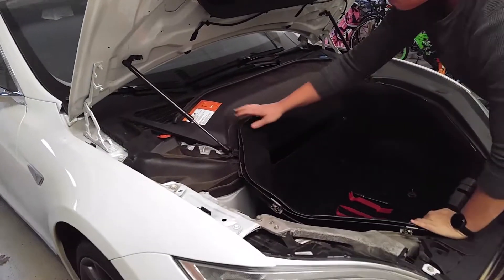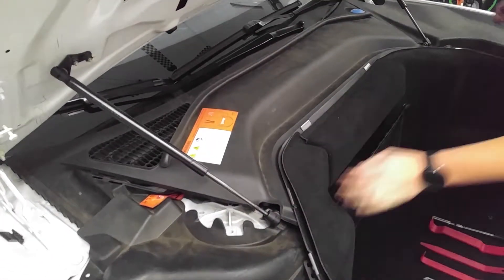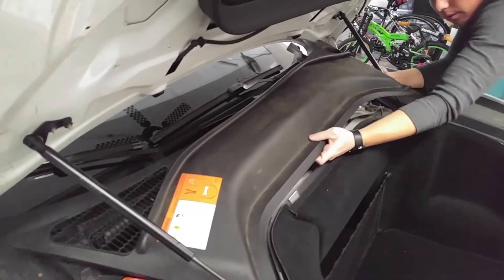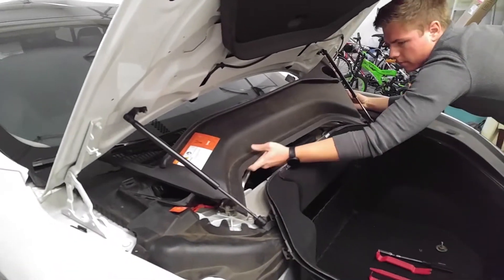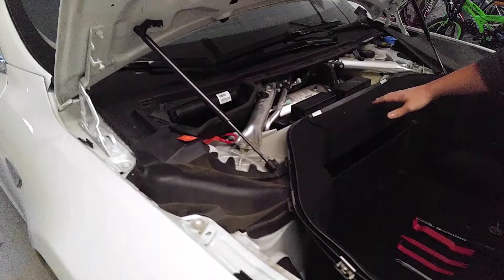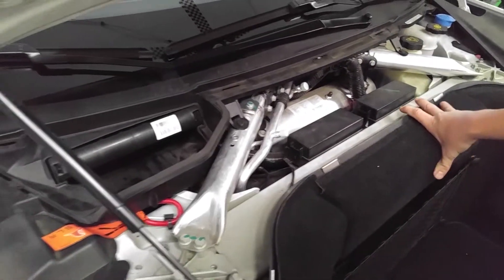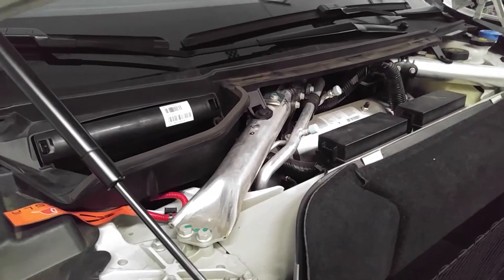Same goes for this one up top — just held in by clips along the side. Find a nice point and lift up. Once it's removed, take it out and put it aside. Now you can see we have two fuse boxes; they mostly contain relays and other fuses. The fuse box we're going to get is on the other side of this strut right here — you can see the mounting bracket for it. It's in a very unreachable place, but we're going to get to it today.